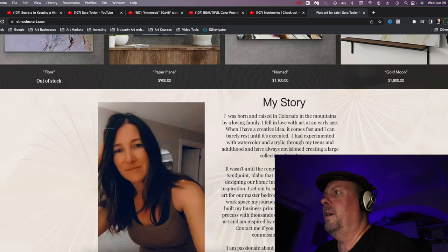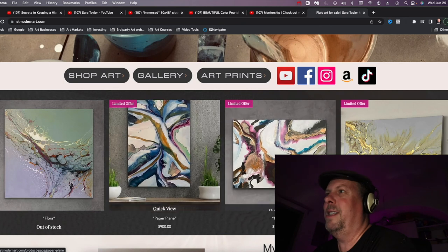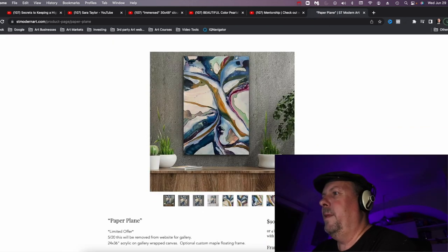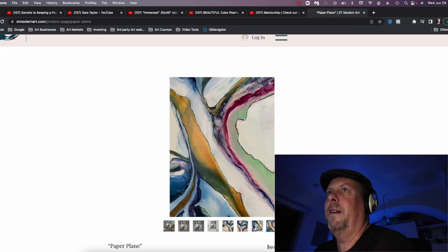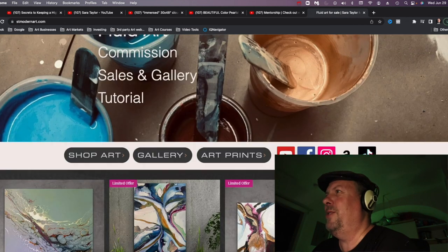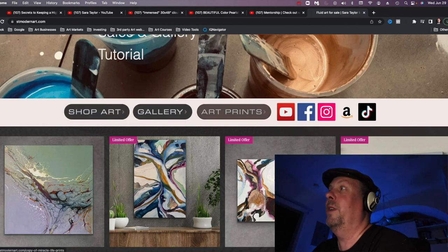I kind of like having the newest work right off the homepage — that's really cool. You have to update that a lot, but it's not too hard to update websites nowadays. She has a TikTok channel, which is a really new hot thing — you probably want to jump on that if you're an artist. But yeah, that's Sarah Taylor.